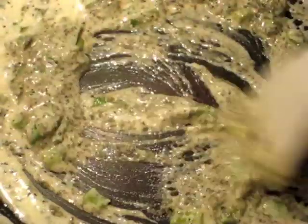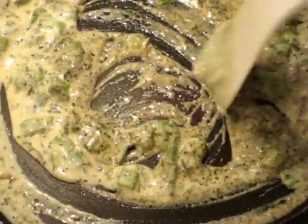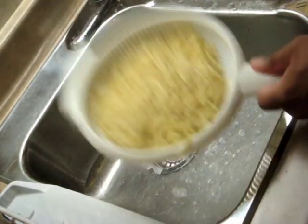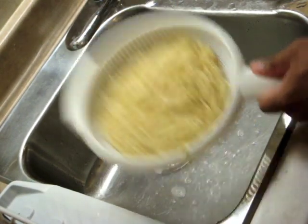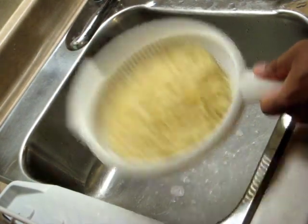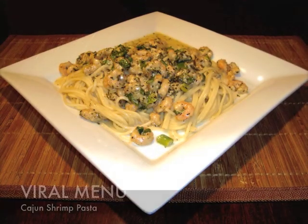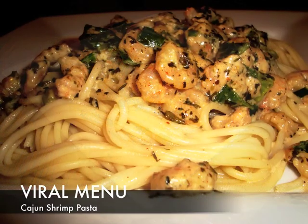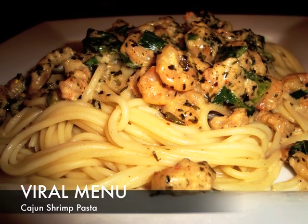Then combine all the ingredients over a low heat. Strain your pasta — in slow motion! Don't forget to add your shrimp and simmer it with all the other combined ingredients for about five minutes.